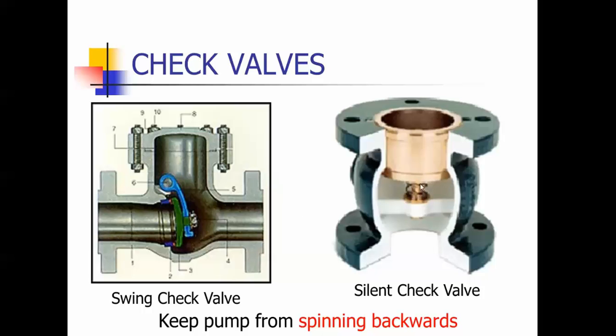This is a silent check. It's got a spring-loaded piece that keeps this — this is the piece that opens up and allows the water to pass through it.